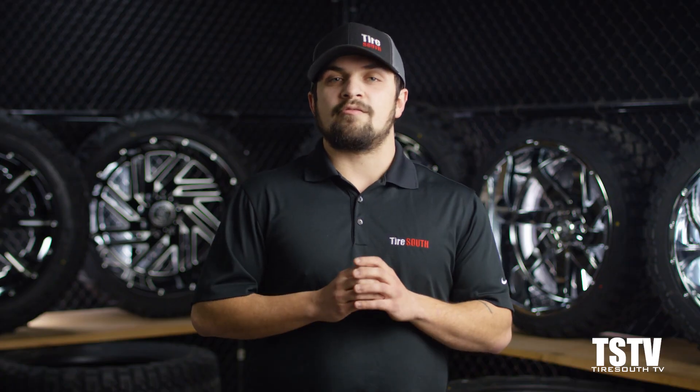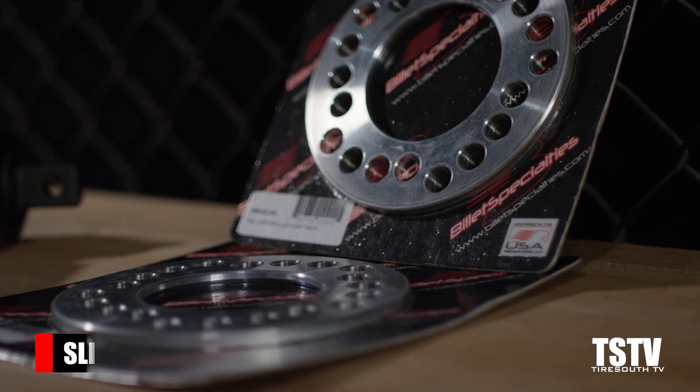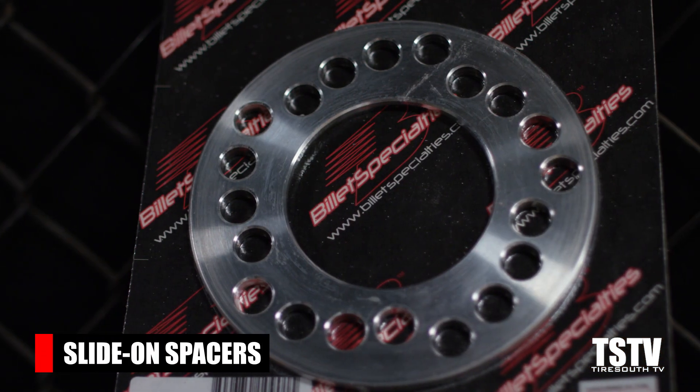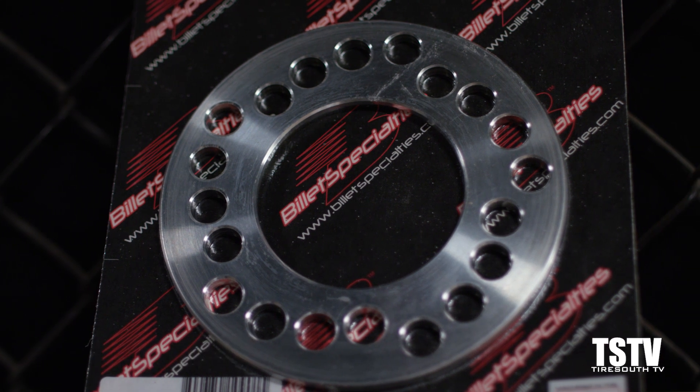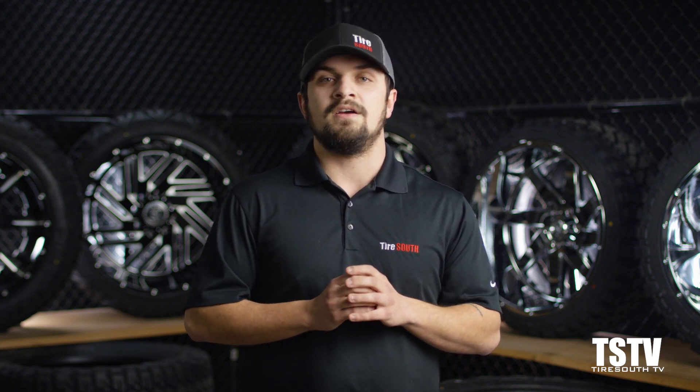Now that we know what spacers are, let's look at a few different types. First, slide-on spacers. These small plate spacers typically come in quarter-inch increments and slide over the vehicle's hub between the newly installed wheels. They can be tricky to install as they are not hub-centric and can cause vibration issues. These are typically used in situations where there is contact with a suspension or braking component — mainly calipers or the caliper bracket itself.